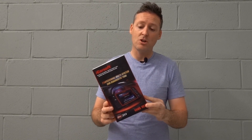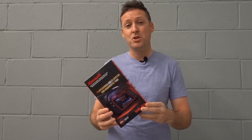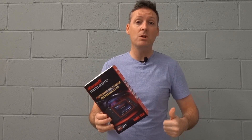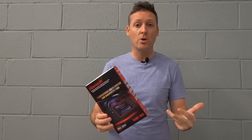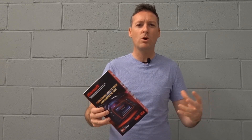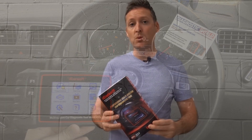In this video we're going to be looking at the iCarSoft VAWS version 2.0 — a multi-system scan tool for VW, Audi, Seat, and Skoda cars. We're really going to be looking at everything you need to know, or the top 21 questions about this tool before you go ahead and buy it. Let's get into the vehicle and start the review.